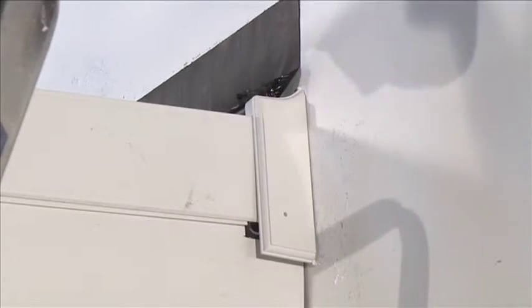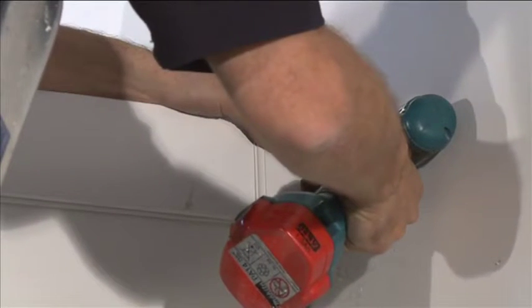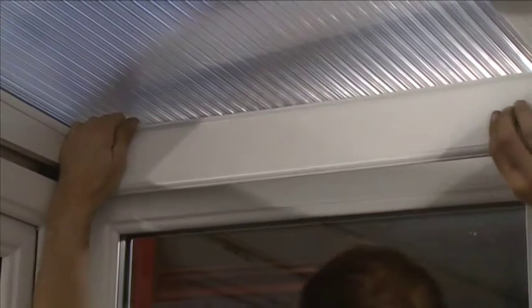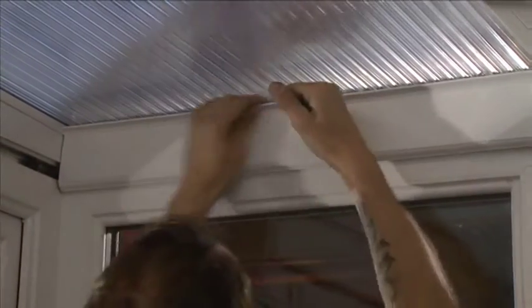Position the wall plate end cap over the end face of the wall plate, ensuring it's hooked over the fascia trim. Fix with the 25mm screws provided. Position the eaves beam cover onto the barbs of the eaves beam and press to fix.